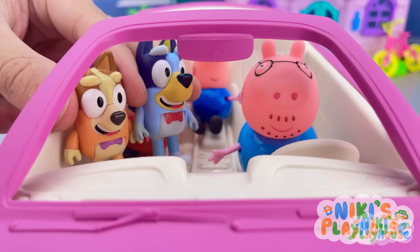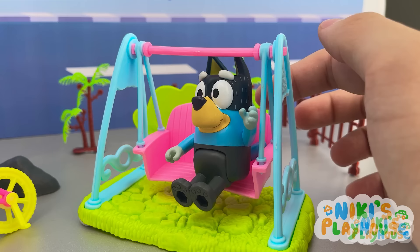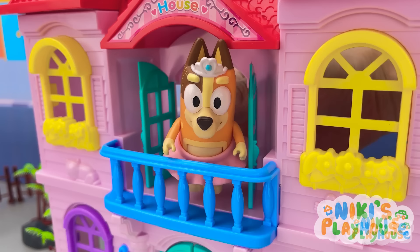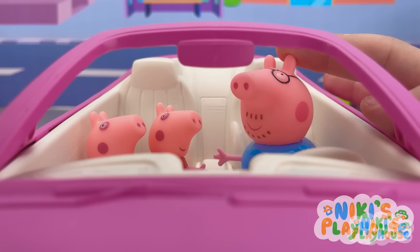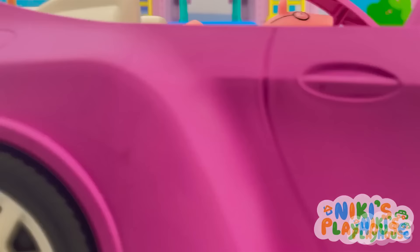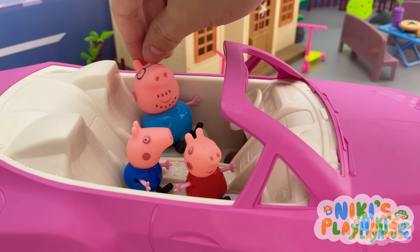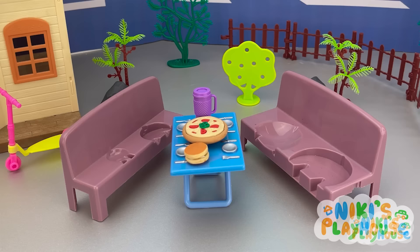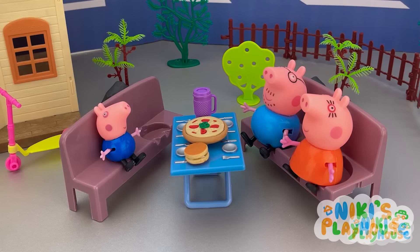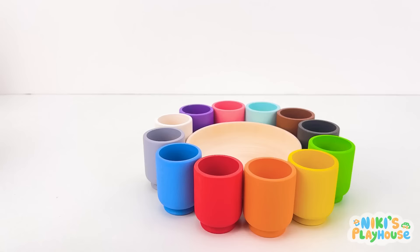Here we are! Bluey, Bingo! Did you have fun today? Yeah! Thank you for a great day, Mr. Pig! Thanks for taking them, Mr. Pig! Come on kids! Time for dinner! It was great! Who wants to see Mummy Pig? Me! Bye! Home sweet home! Let's go tell Mummy about our day! Mummy Pig! We're back! You're just in time for dinner! We're hungry! Thank you for this day, daddy! We love you! I had fun too!